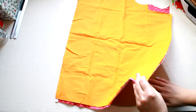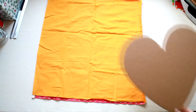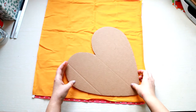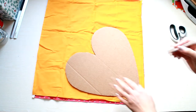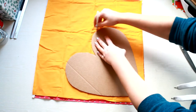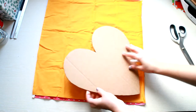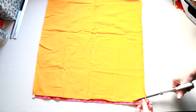Take your pieces of fabric, put them one on top of each other with the right sides on the inside, and place the template on top. Trace the template onto the fabric and cut it leaving seam allowance all around it.